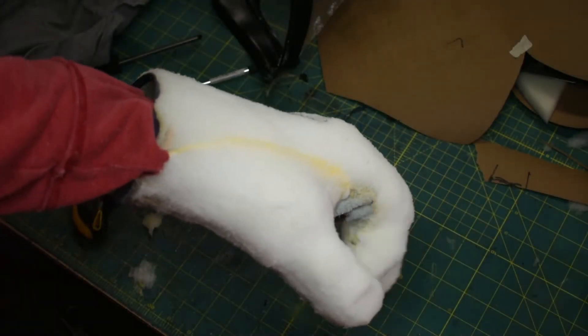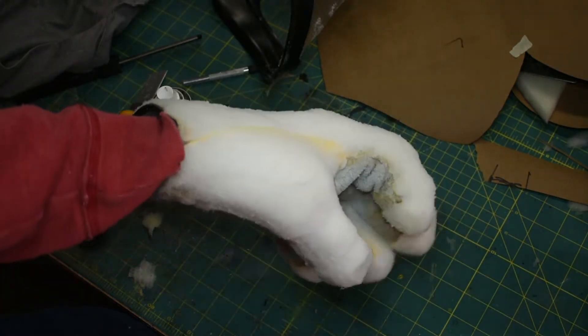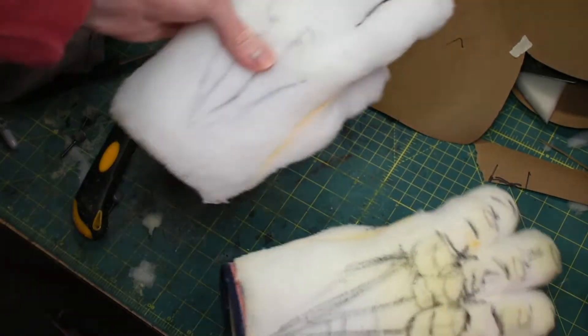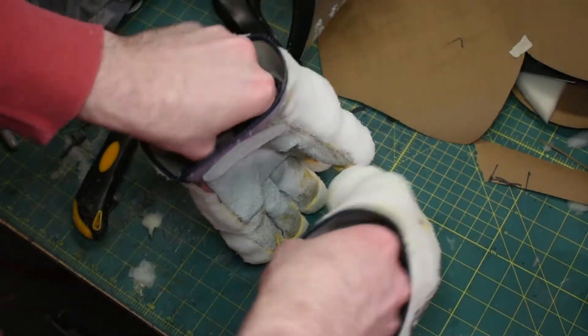I've got the left hand in a decent place. Now I'm going to compare it to the right hand. I've already marked out the spots where things need to go — it kind of looks like a mess, but I know what it means, so it's fine. And then I'm just going to try to make this one match.